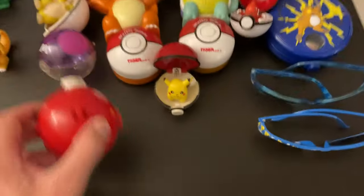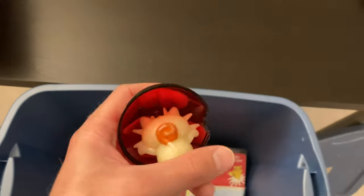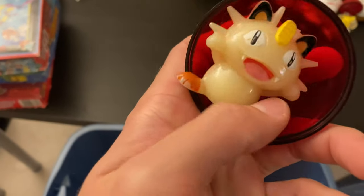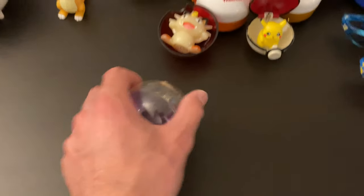Another Pokéball that seems empty — I'm going to put that in the little pile. Oh, there's an odd-looking mouth. Is that a candle or something? No, just an odd mouth. Probably a knockoff in some way, shape, or form.